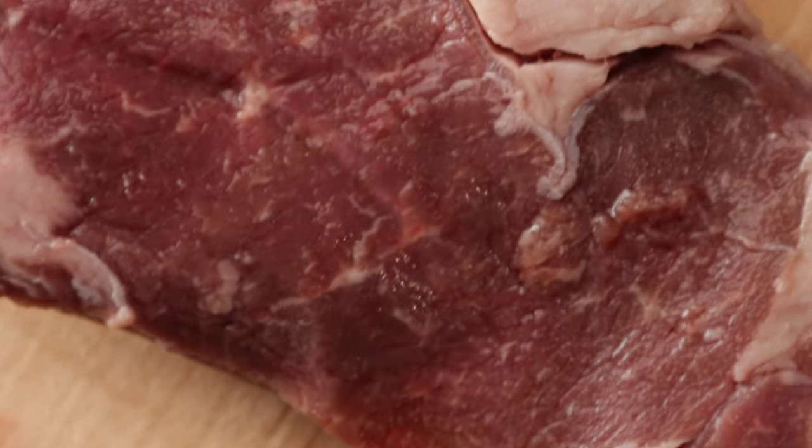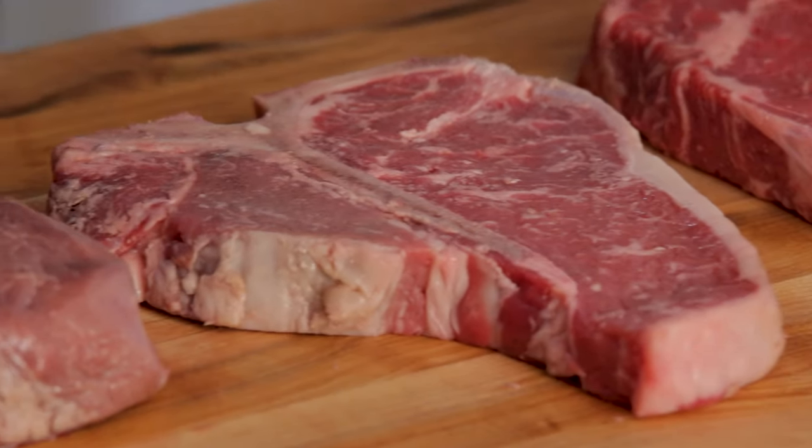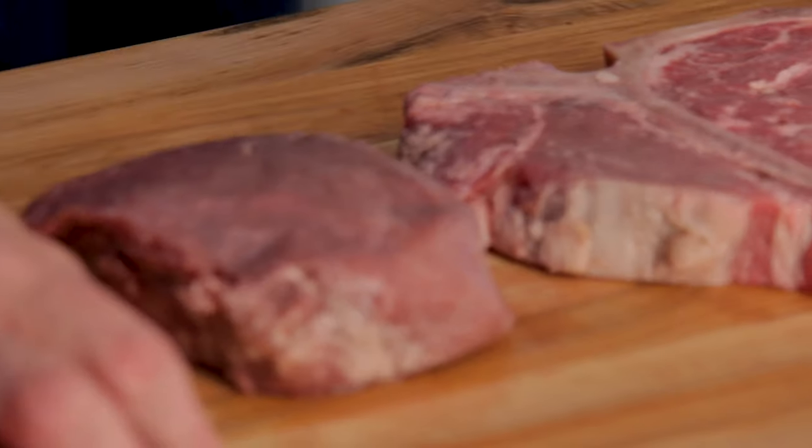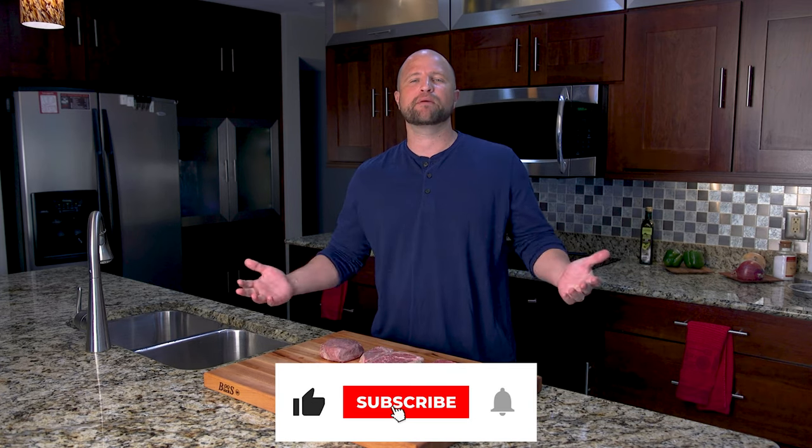We hope you learned something today. If you've been around the grill for years, you've probably already figured this out, but this is a very common question that newbies ask me all the time, so I just wanted to take a moment and address it. If you like this video, go ahead and hit that big thumbs up like button, or even better, subscribe to our channel so you'll never miss a beat. We release a new video every single week. Also, I'd love to hear from you in the comments below — what kind of meat did you struggle with learning when you first got started?